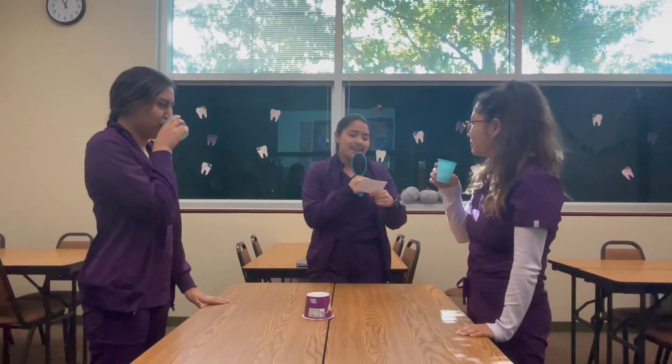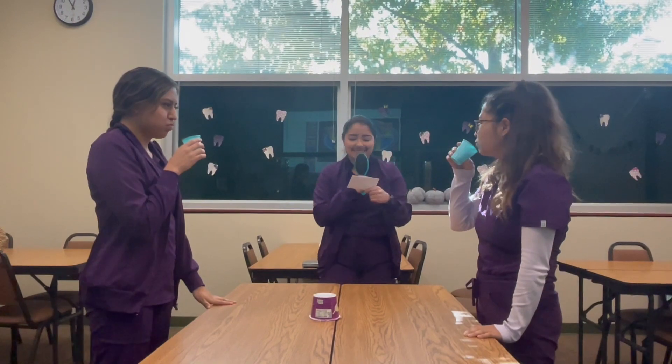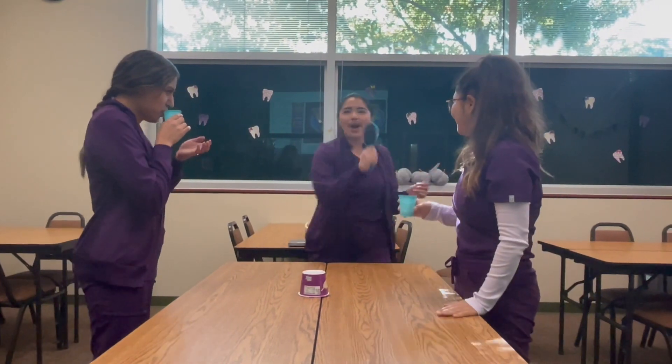This mouth rinse contains cetylpyridinium chloride, an antibacterial agent, and it's good for gum disease. What is it? Periogard. Roma wins!